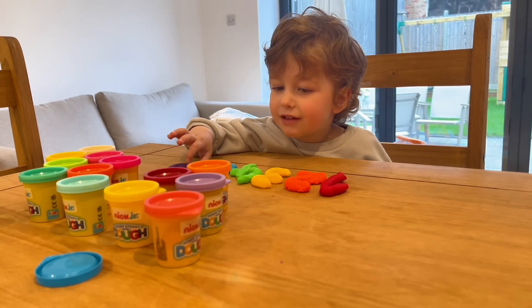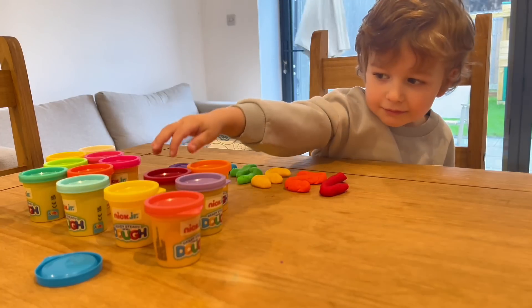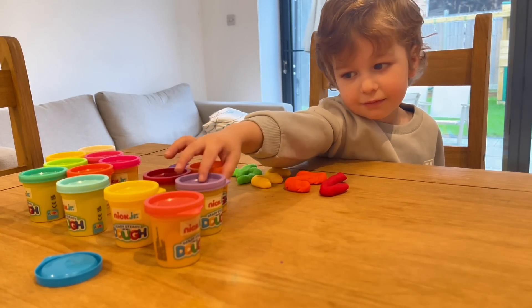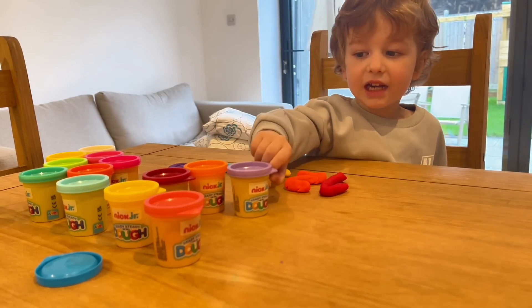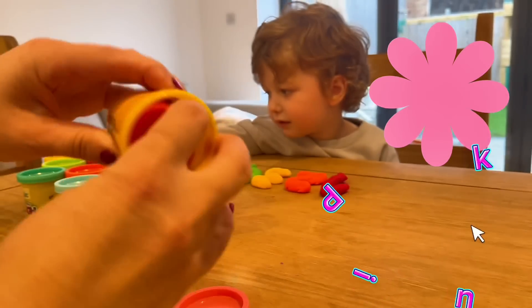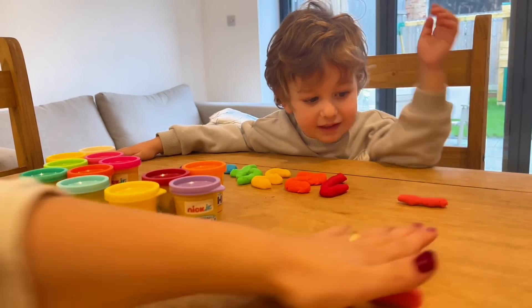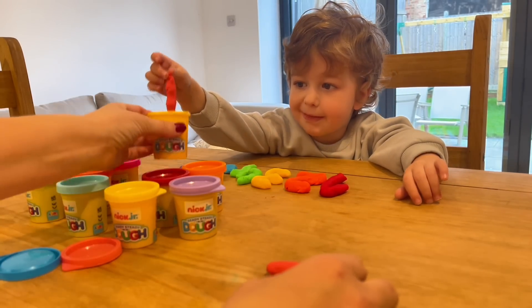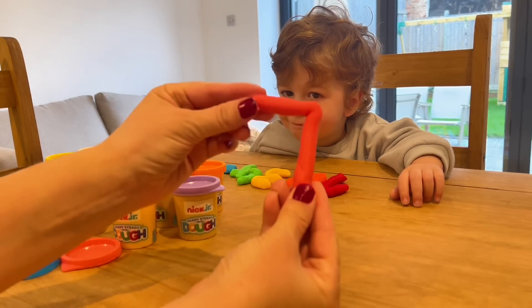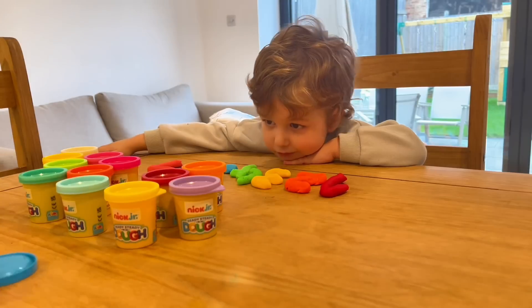I want to use the pink — I know, I want to use the pink! Roll, mommy, roll it! Okay, ta-da! We have number seven.